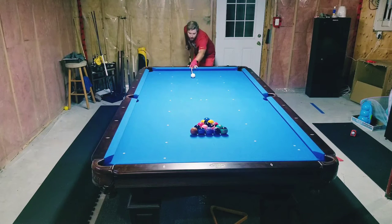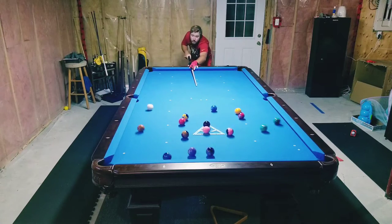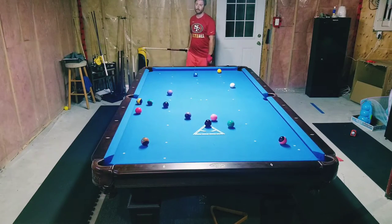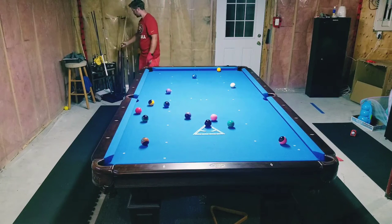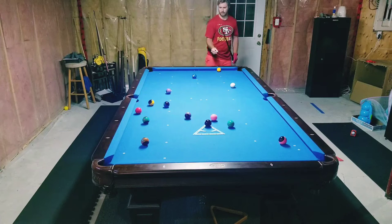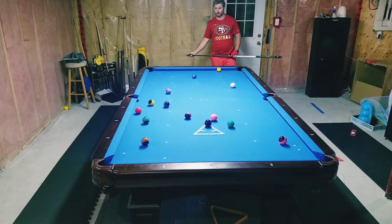Good day everyone, my name is Eric, welcome back — sorry it's been a while. Happy Canada Day and 4th of July for everyone in North America. Today I just have another eight ball break and run, trying some different break techniques. Let me know what you think; I will be commentating throughout this one.